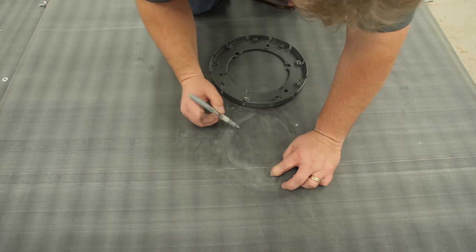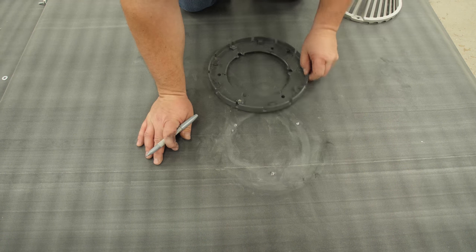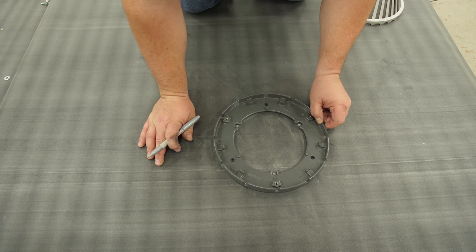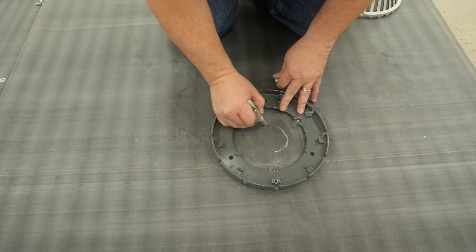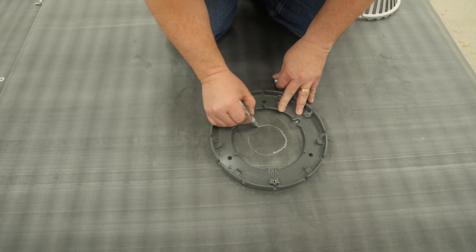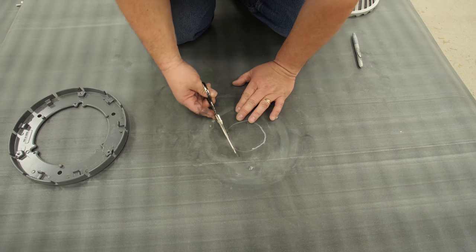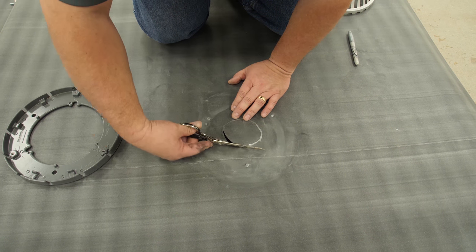Mark the drain bowl locations and center the clamping ring over the bowl on top of the membrane, aligning the drain bolt locations in the clamping ring with the marks on the membrane. Mark the opening in the membrane. The opening should be the same size or slightly larger than the drain pipe, but not larger than the clamping ring. Cut a circular opening in the membrane. Never cut an X because the membrane can tear.